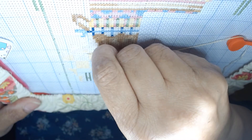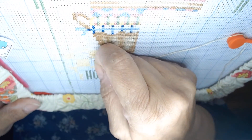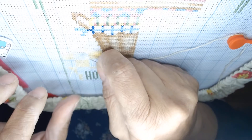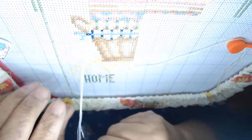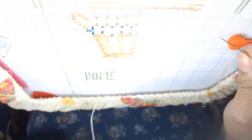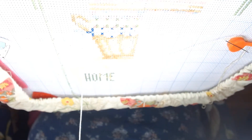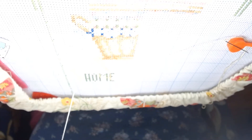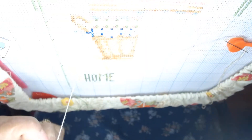I noticed a snag and need to frog this stitch. It's white floss, and that snag will definitely show — it would probably show with any color, but especially with white. I'm just going to clip off that part of the floss that snagged. It happens — don't worry.